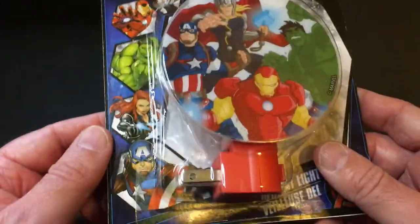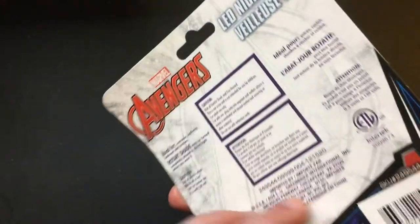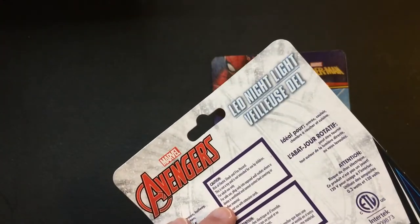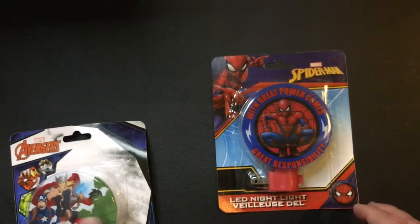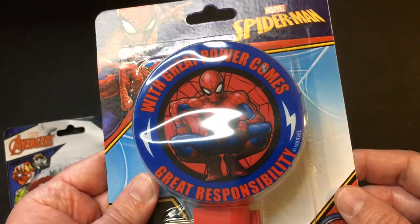You know that's Black Widow over here — she didn't make the cut. LED night light. Let's plug and play. Then we got Spider-Man: with great power comes great responsibility.